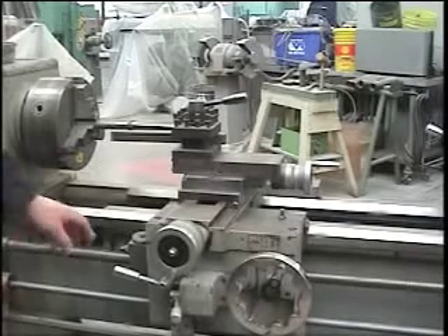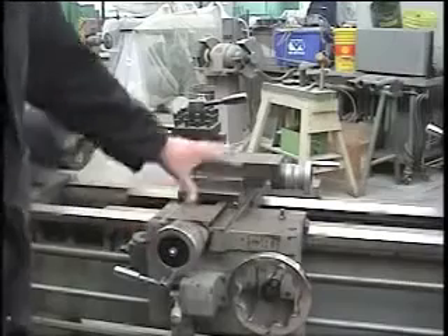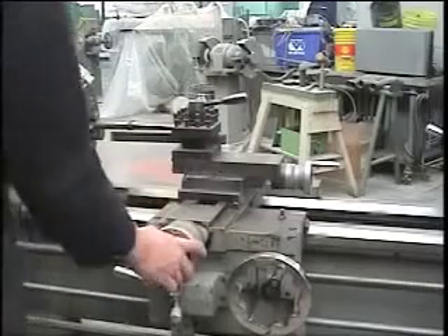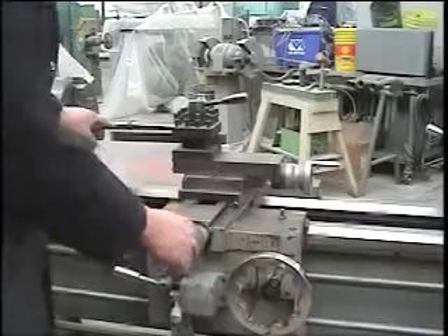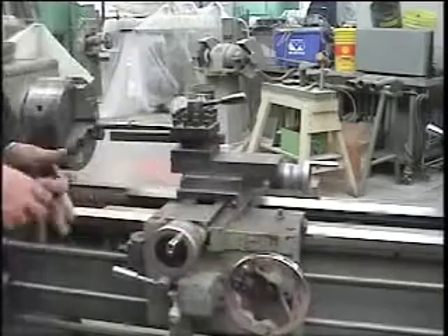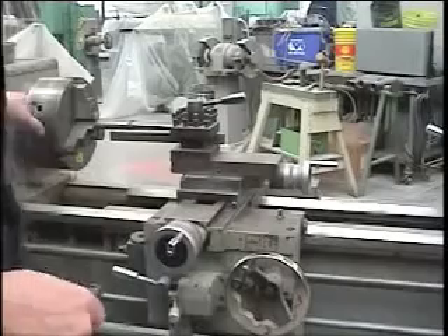We're going to look at the metal lathe and I'll show you the controls. We're pointing at the carriage right now, and there are only a couple of things you need to worry about. If you want to adjust your tool post in and out, this is the hand wheel that you use. If you want to move your rest side to side, this is the other hand wheel. Make sure you do all adjustments while the machine is not running.